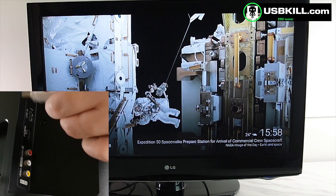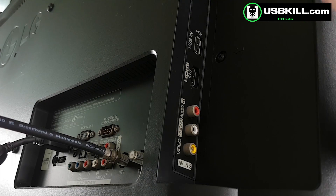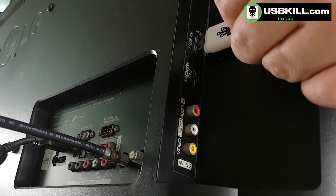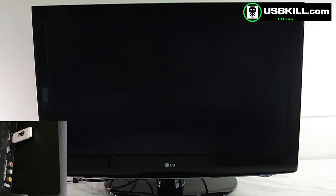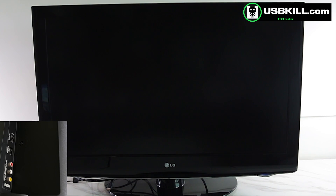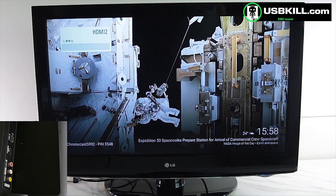So let's plug our USBKill V3 standard edition and let's see what is going to happen. I think I will unplug it now and wait a little, because sometimes the device is rebooting or restarting. So let's wait a little — and oh well, it's restarted.